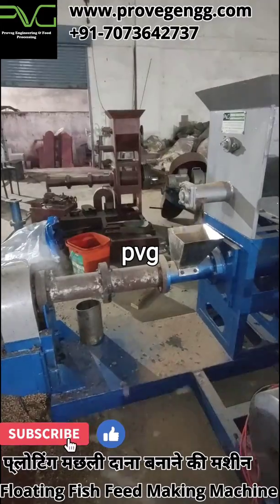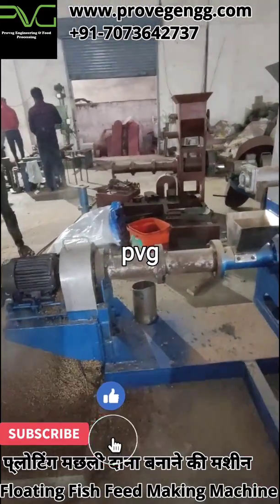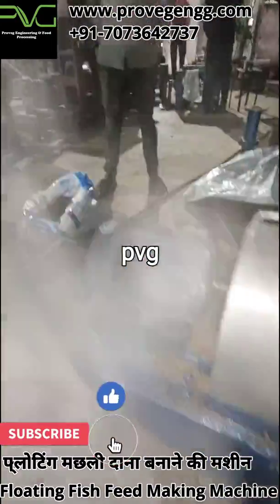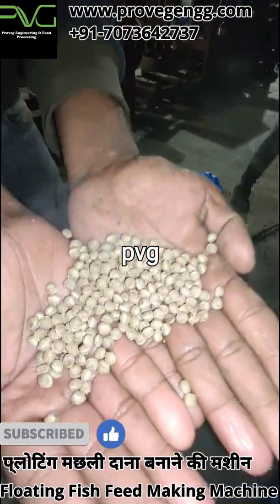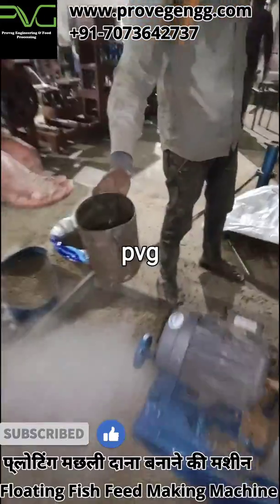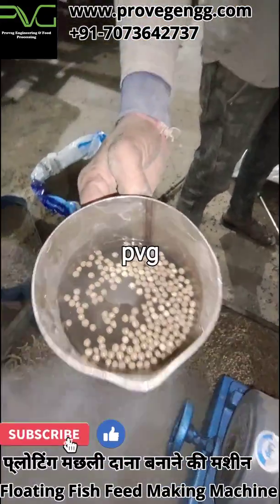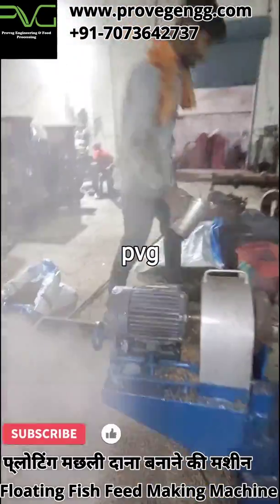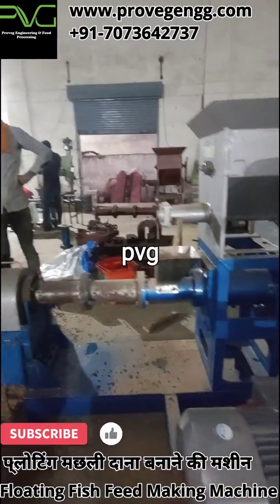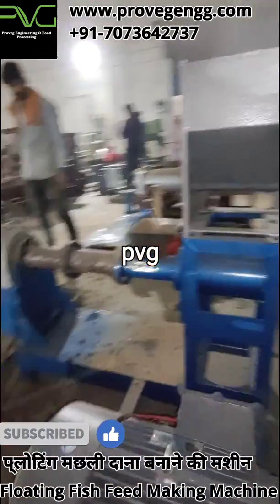This single screw extruder currently shown in this video is of 20 hp, which can produce around 100 to 150 kg per hour of floating fish feed. This extruder can make 1 mm, 2 mm, 3 mm, 4 mm, and 5 mm size of feed. Also, this extruder can make all configurations of floating fish feed like 28 protein 4 fat, 32 protein 5 fat, 40 protein 5 fat, and all other varieties.